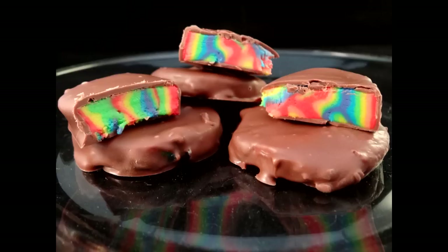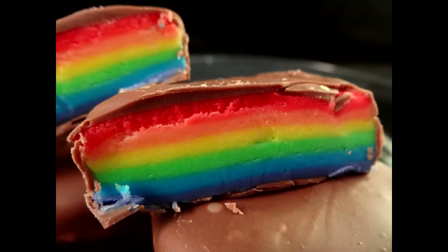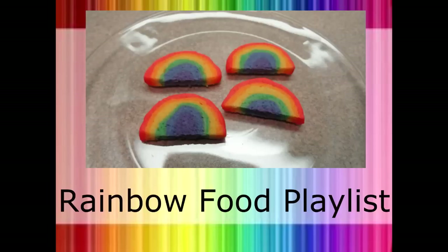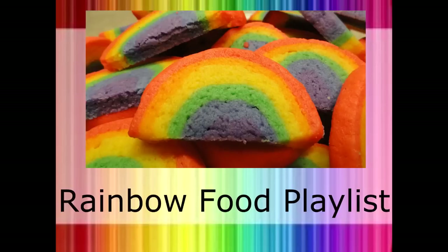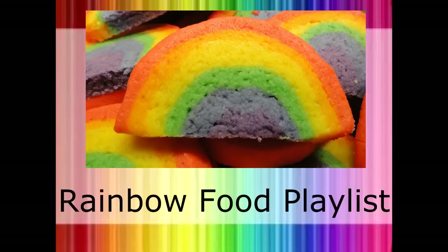Another option is that instead of using a cookie cutter you can roll up that stacked layer of dough colors like a jelly roll, then freeze it and slice it. The rainbow won't have nice straight horizontal lines but they'll still be quite good. If you're looking for more food that contains rainbows, please check out my rainbow food playlist by clicking on your screen or looking for the link in the description box. Thank you for watching, and as always, thumbs up make me happy!